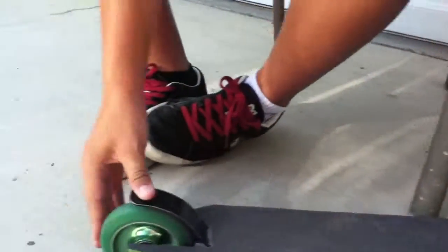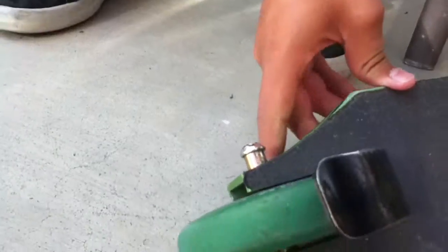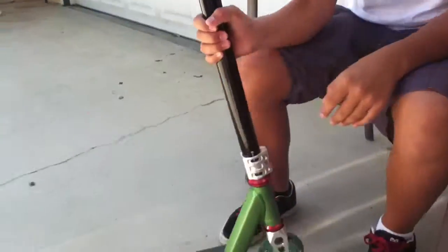And then I have the MV flex thunder with another yak green on green wheel, with lucky bearings, and a broken peg. And that's my scooter check, and it's drop test.